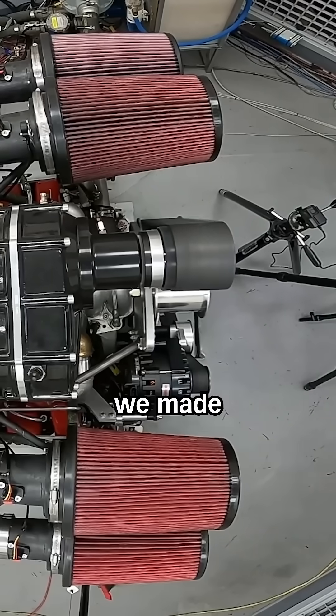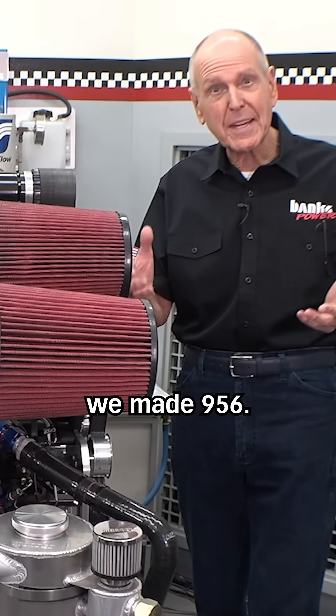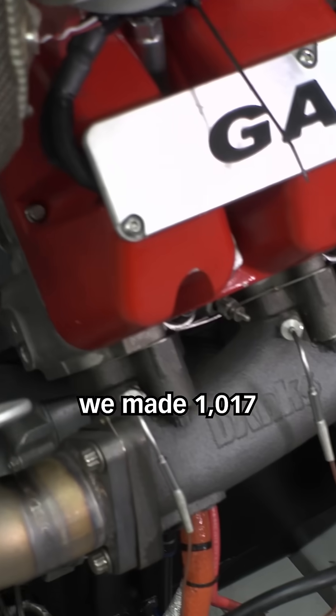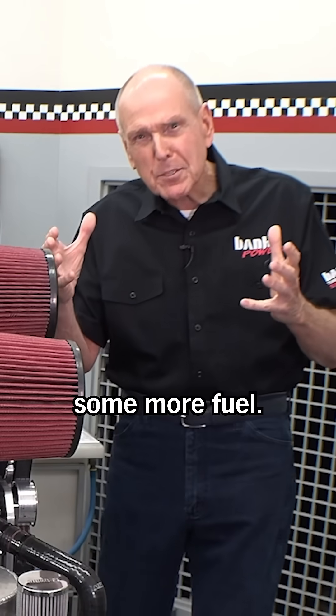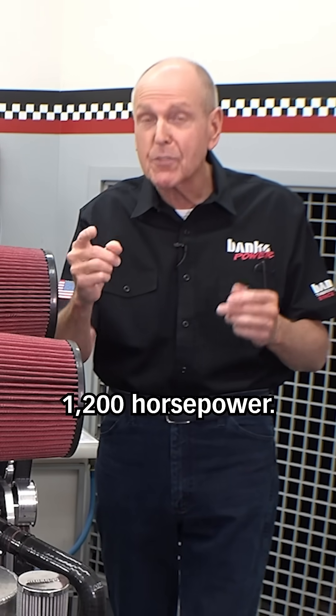Out of the box we made 820 horsepower. We backed down the blower a little bit and we made 956. We backed it down some more, we made 1017. We started putting some fuel to it and we made 1172. So I'm going to give us some more fuel. We'll see if the turbos respond because I want 1200 horsepower.